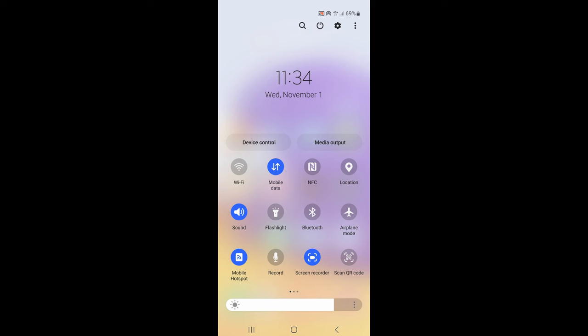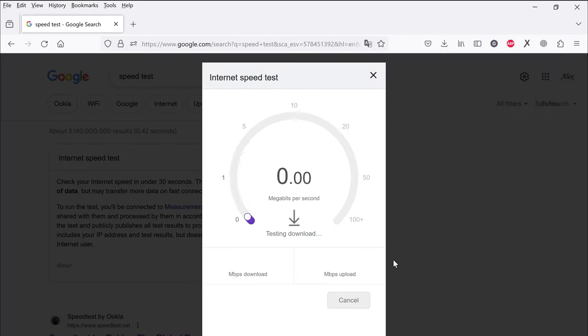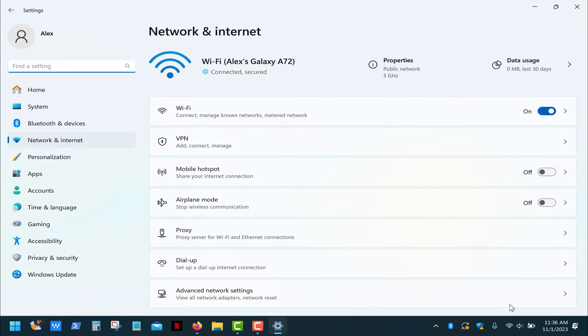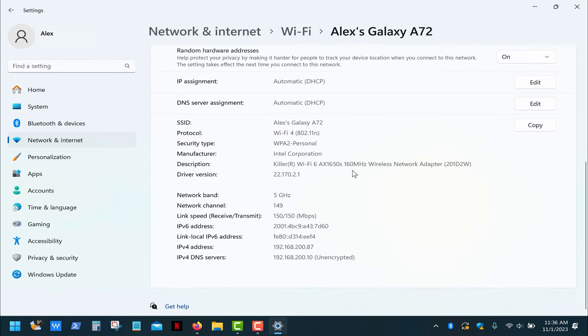Next I'll turn on the hotspot on my phone and connect my laptop to it. The internet speed has slightly dropped, but it's still enough for comfortable browsing and streaming 4K videos on YouTube and Netflix. Now let's check the Wi-Fi link speed: right-click the network icon, go to network settings, select Wi-Fi, and here's my network. The Wi-Fi connection between the laptop and the phone's hotspot is established on the 5 GHz band with a connection speed of 150 Mbps, which is great.